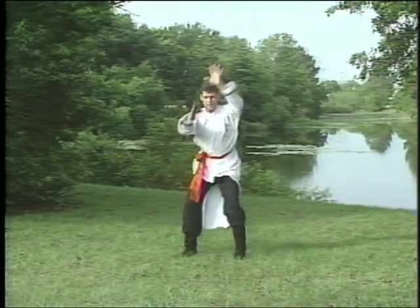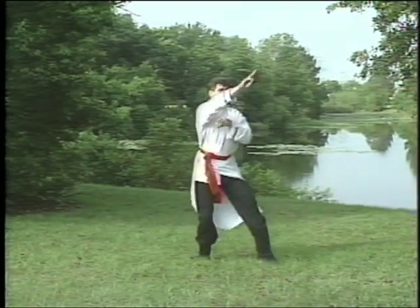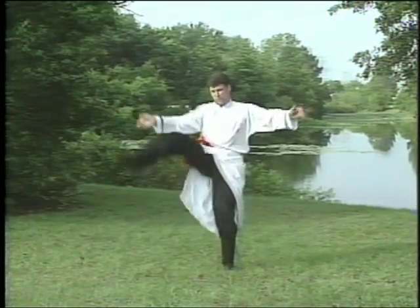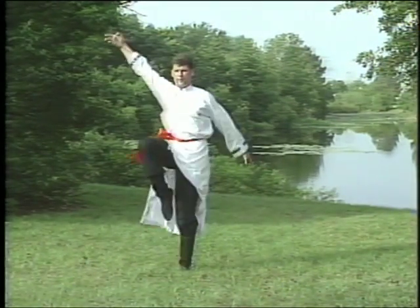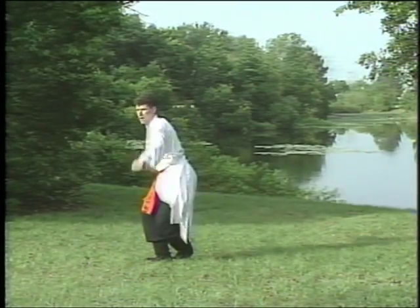As with all of the animal methods, the creation of the form started with the observation of animal behavior and survival in battle. According to historians, the crane style originated from Hao Tu's Five Animal Play and was ultimately translated into human fighting forms by the Kung Fu masters in the western region of China.